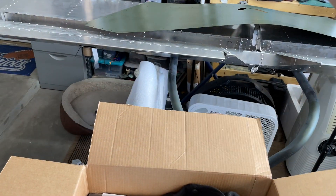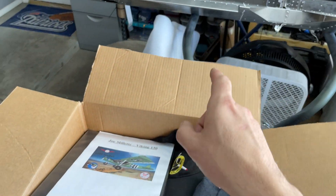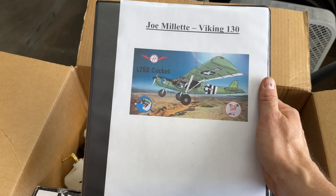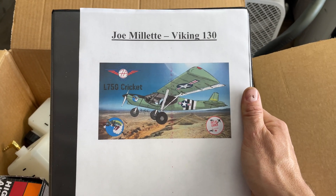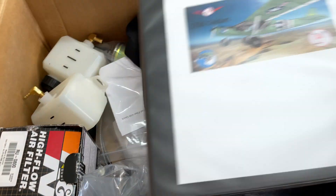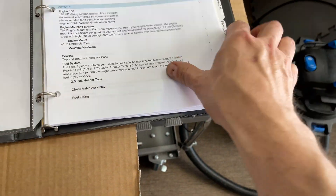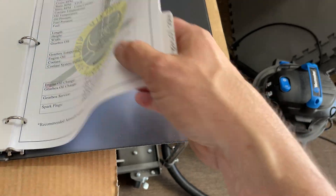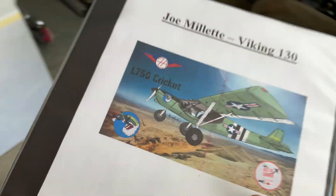I had to stop the time lapse for a second because the guys over at Viking are awesome. They personalize your package with your engine — talk about customer service. Here's the information on serial number, packing, and wiring diagrams. Everything is laid out beautifully in this book.